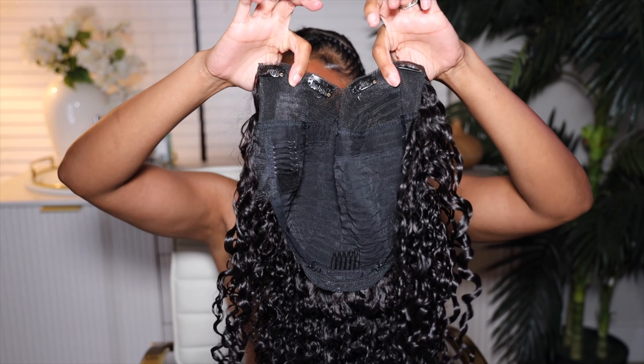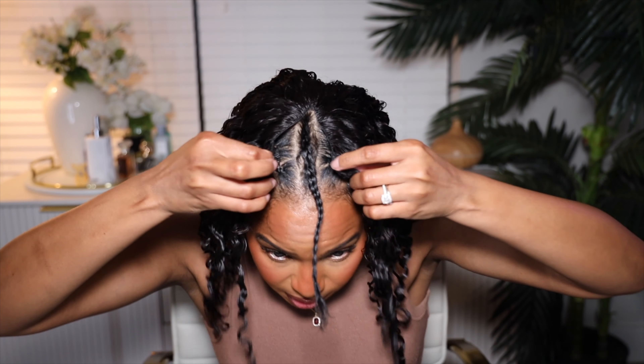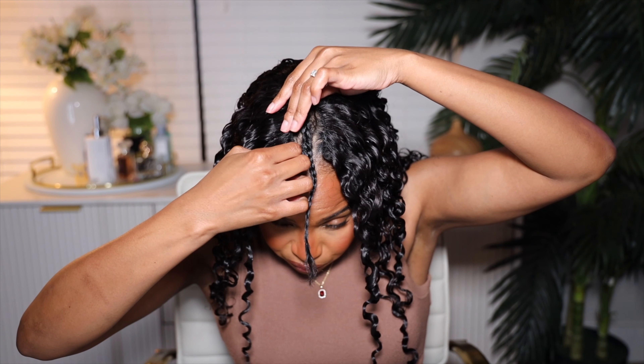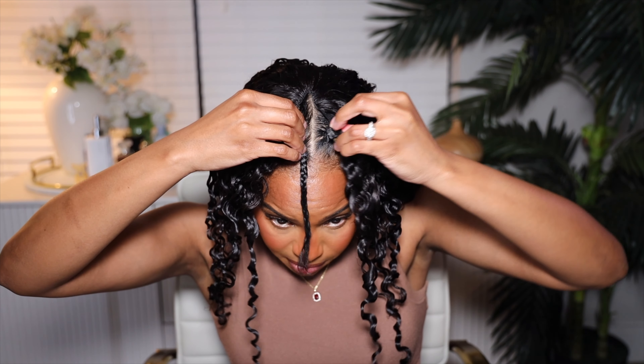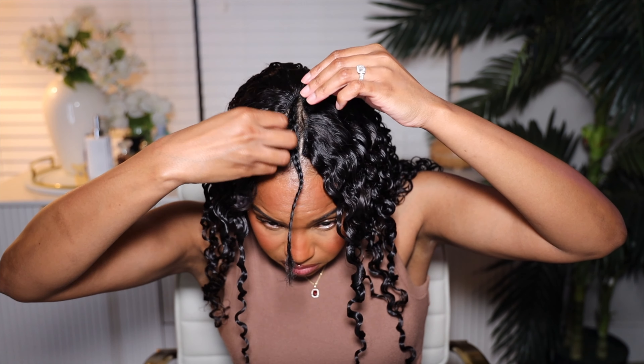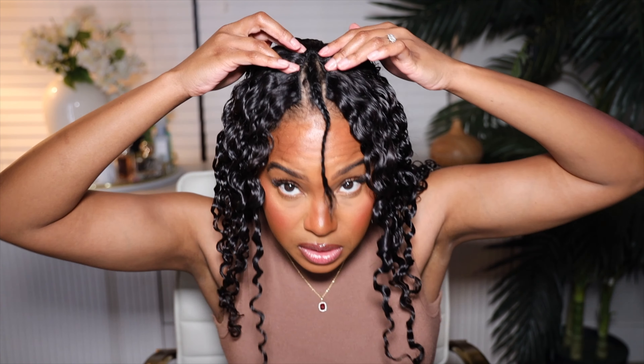I'm probably gonna regret this edge control, but we'll see. Usually when I slide the comb in, my hair snaps and I don't like it. So we're gonna put the wig on the head and I'm gonna size where I want the combs to be. I think I'm gonna slide them in the back, slide them in the front right here, and then we're gonna snap. Let me try from the front — oh yeah, that's better. Snap the back combs, snap the front combs.